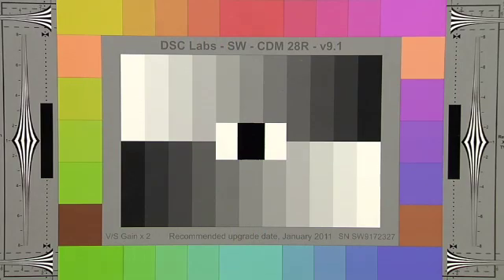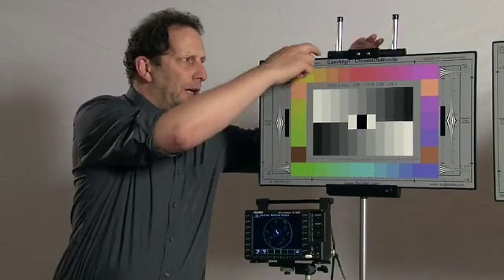Record a frame or two whenever you shoot a new scene, change lenses, or the lighting. It gives your colorist or grader a consistent reference, so they can work faster and remain true to your intentions.